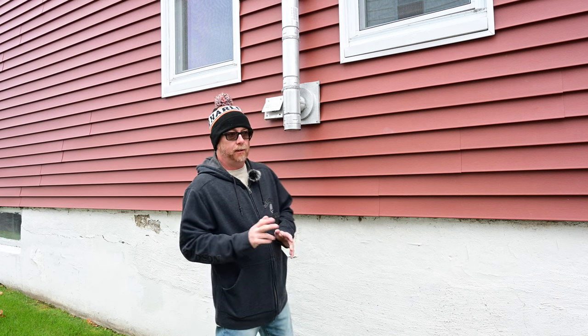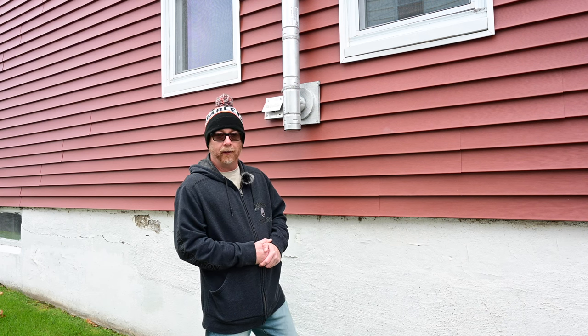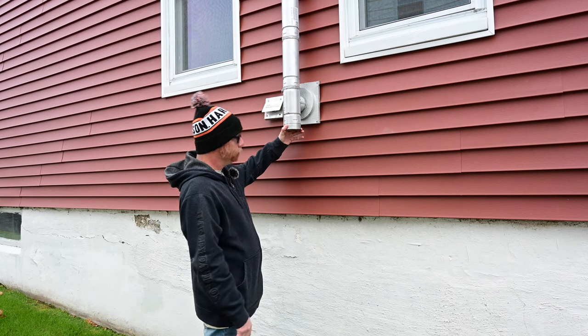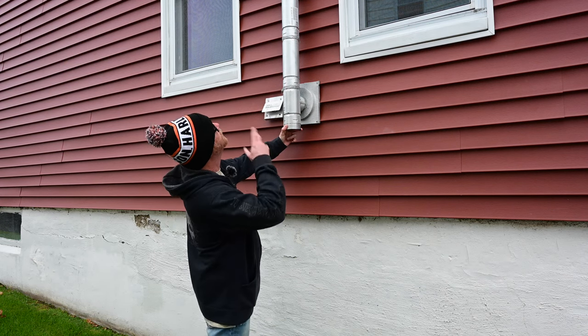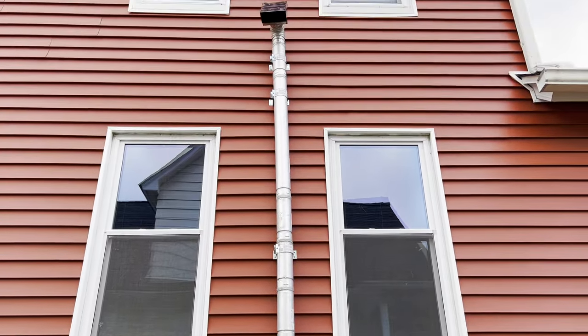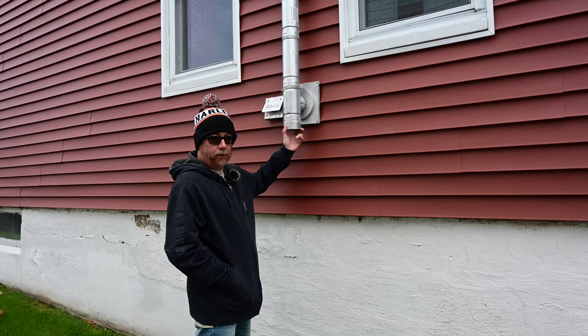With that being said, the number two thing is you definitely want to make sure that the door closes on the inside. Make sure the door closes on the inside. So here we go. This is the Duravent I bought with the pellet stove. It goes up to the top of the property. It's in between the windows — 18 inches between the windows, which is what it recommends.